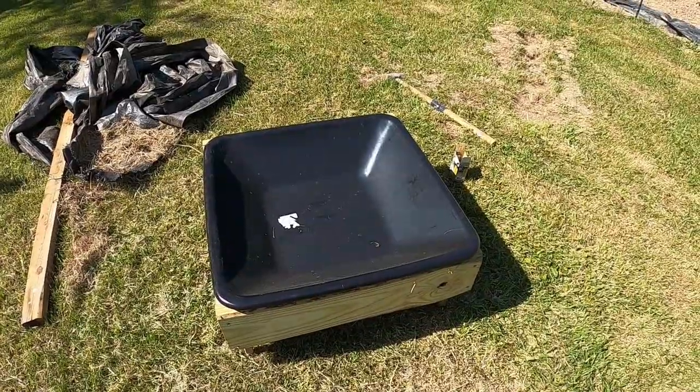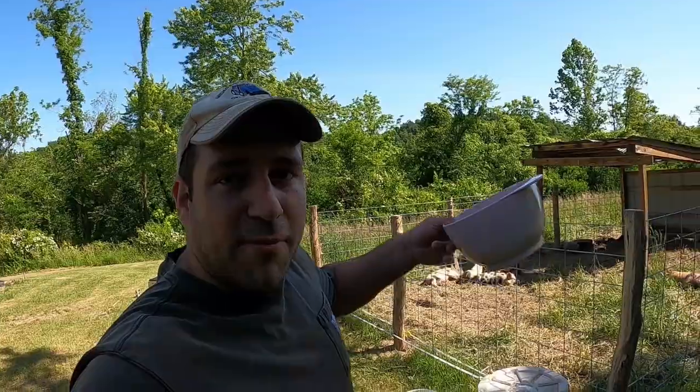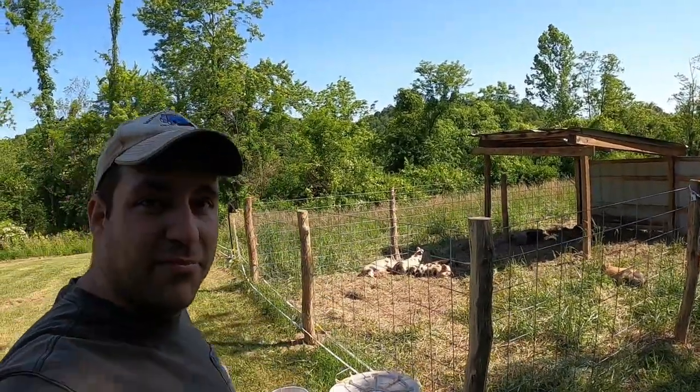Now we can put it in the pig pen. We're going to put it in the center so that they can all get around it. Now I'm going to make a distraction to try to get them out of the pig pen so I can put this feeder in without being bothered.